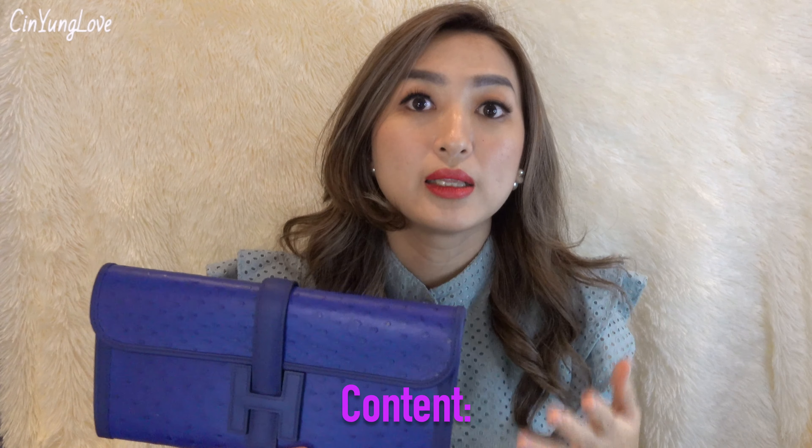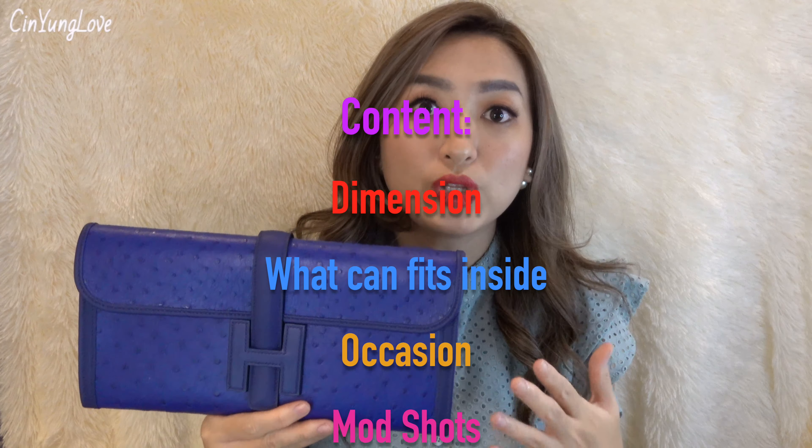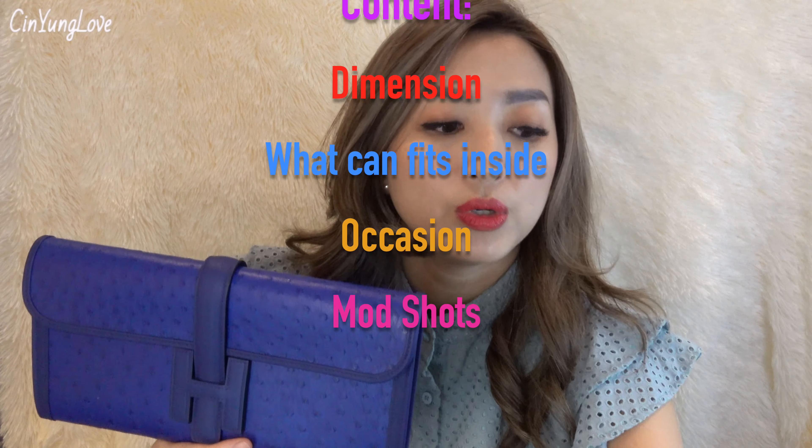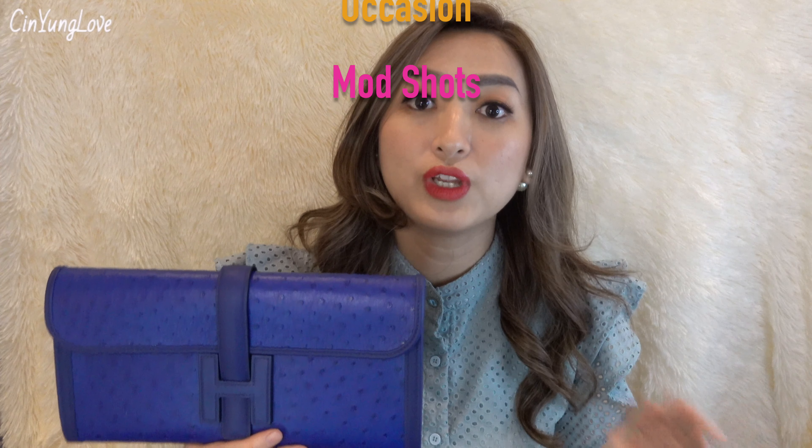So in this video, I will talk about the dimension, the size, the leather, what occasions you can wear this clutch, and also what can fit inside. And of course at the end of the video, I will show you the model shots. Before we get into the review,